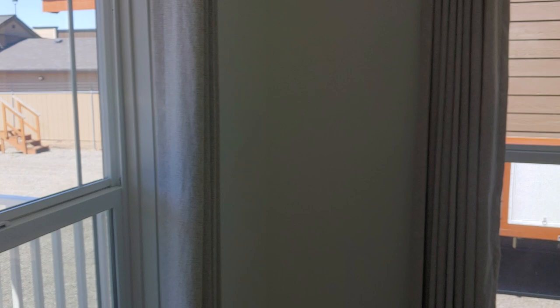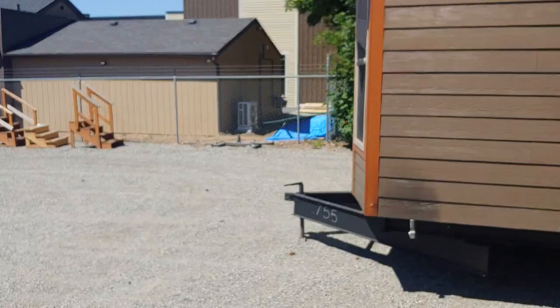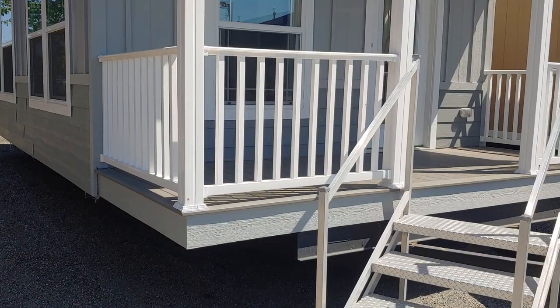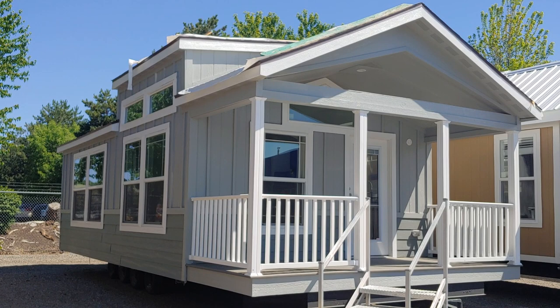The Champion Athens 522 can fit a king-size mattress, has a big open living room space, and a big porch off the front that doesn't take away from your square footage. All around it's a great floor plan, especially for people who don't need stairs and want something more accessible. If you have any questions, give us a call at 888-222-2699. Once again, Joey Nelson at Park Model Homes — 888-222-2699.